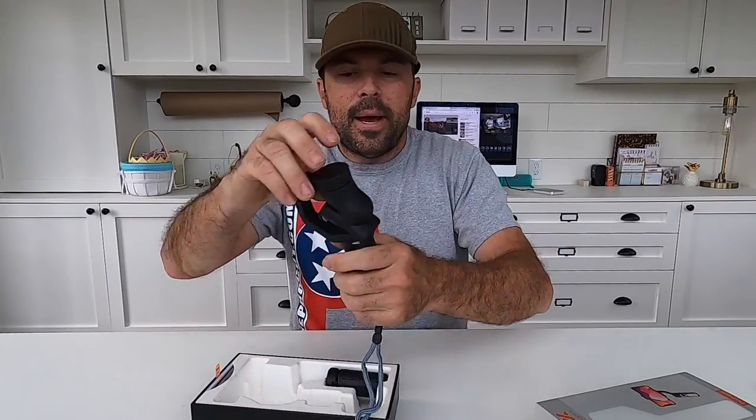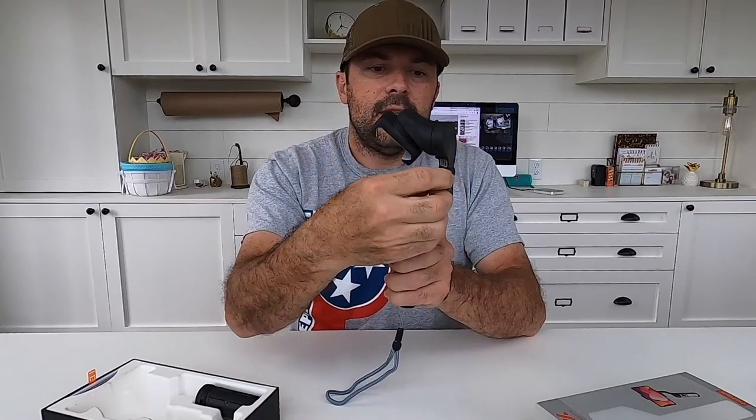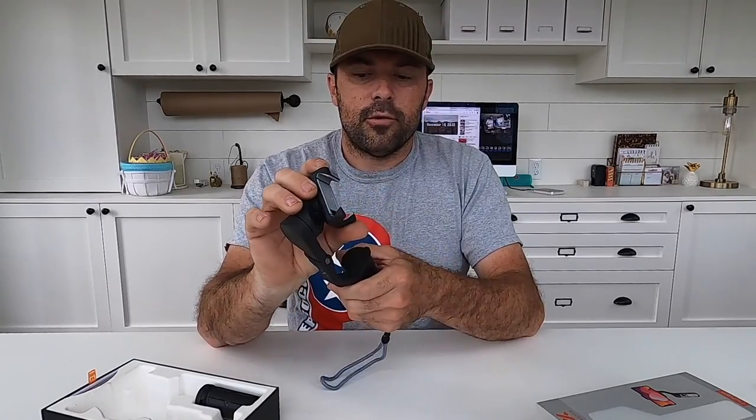It is a compact design — it's a little bit bigger than my hand. You open it up, tighten this down, and then you mount your smartphone in here.